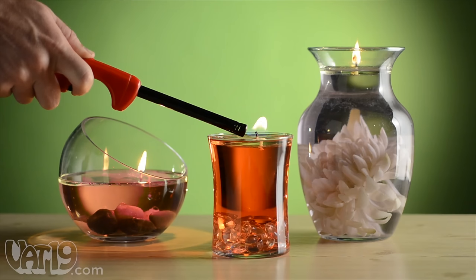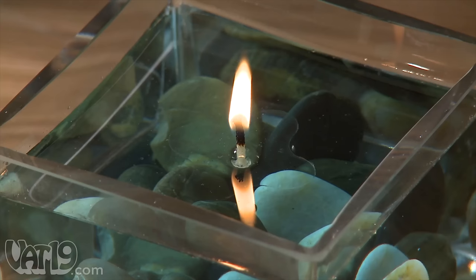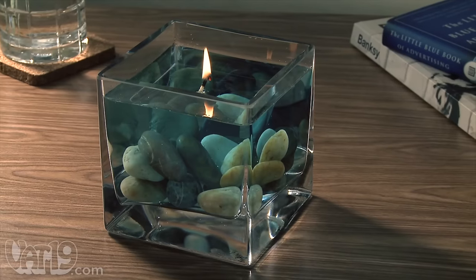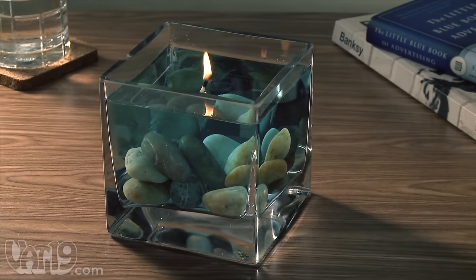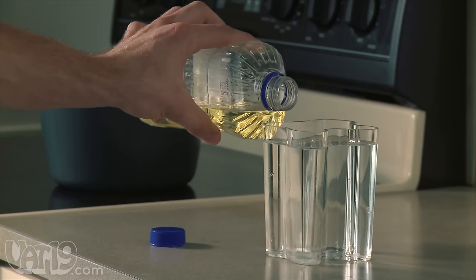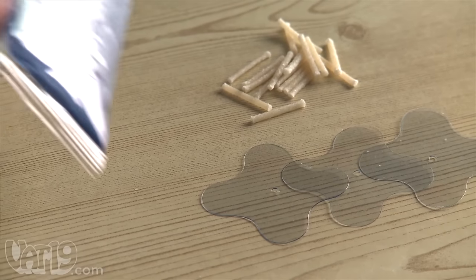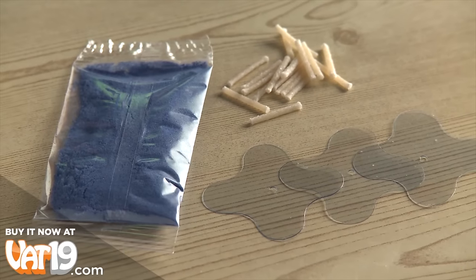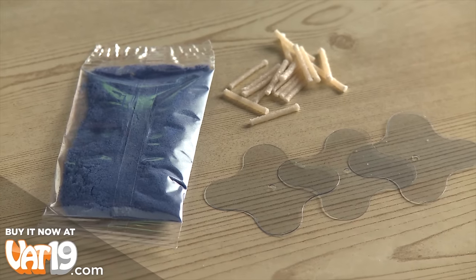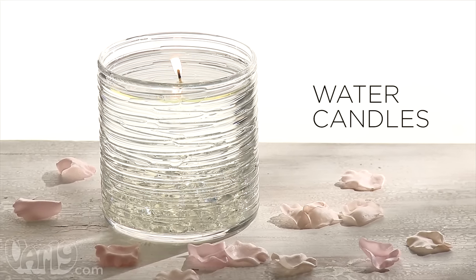Take it one step further and fill your vessel with flowers, stones, or other kinds of decorative ornaments. Because the floating base is clear, it's virtually invisible, creating the beautiful illusion of a floating flame. As a household fuel source, cooking oil is safe, slow burning, and easily replenishable. The do-it-yourself water candle gift includes three floating bases, 18 wicks, and a small bag of coloring powder. Water candles — buy them now at Vat19.com.